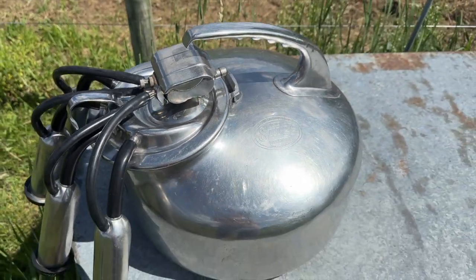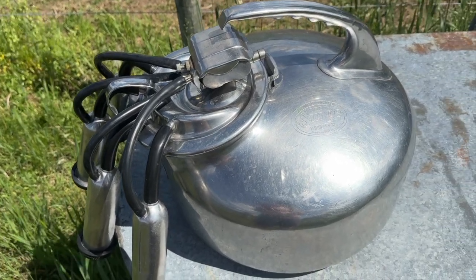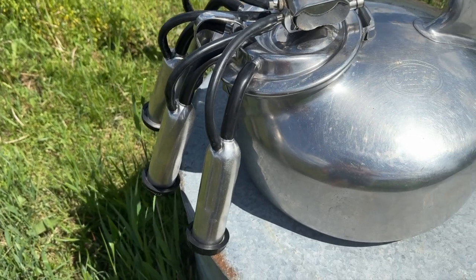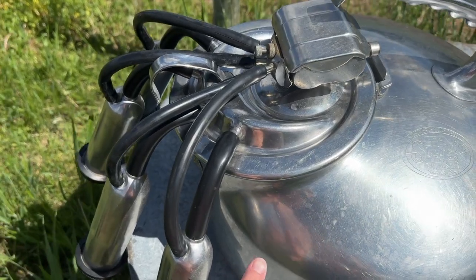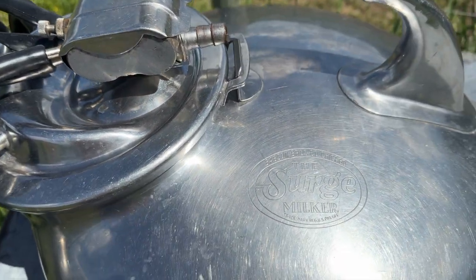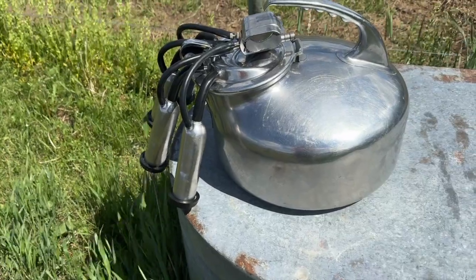When we bought our milk machine this whole unit was already set up and refurbished by someone locally, so it was basically ready for us. You can get different sizes of inflations as well — these are wide bore inflations because our cow has really wide teats. If you have a different cow you might need a different size, so keep that in mind. This portion here is where you attach your vacuum hose line, and the other end of the hose goes to either your vacuum pump or your balance tank, depending on how you have it set up.